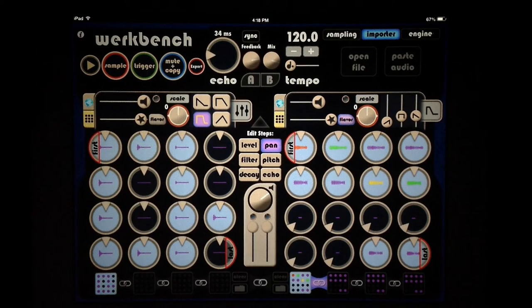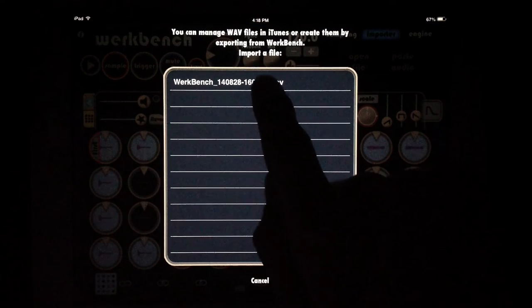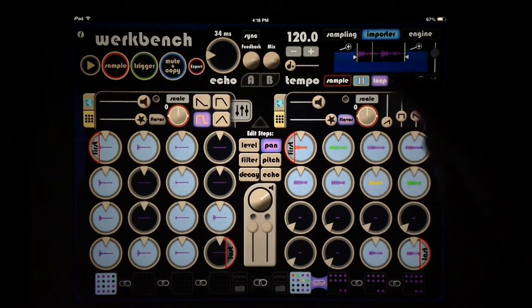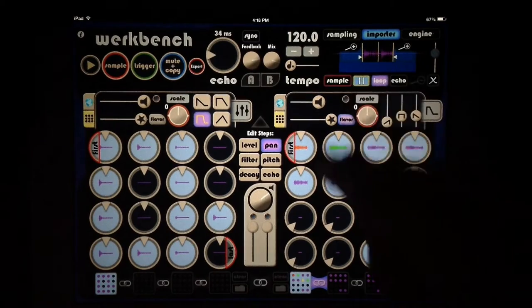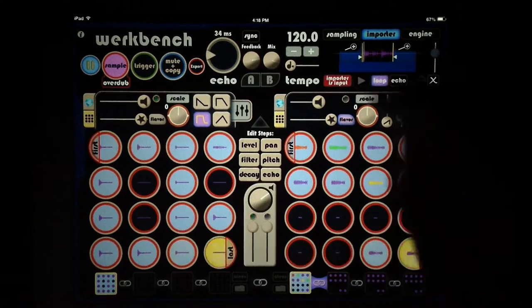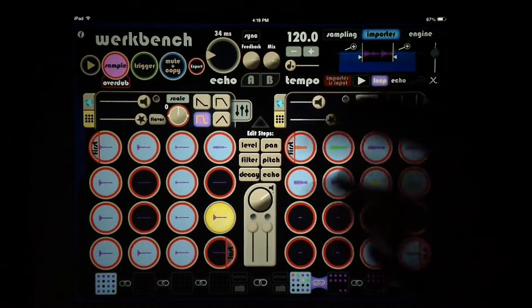We also have our importer, which lets us sample from right inside of the app. When we go to open file we can see the export we created earlier — because we went to iTunes file sharing, it saved in here. We can open it up and see a little waveform of it and hit play — that's my little woo and hand claps from earlier. We can loop it inside, add echo to it, and there's a zoom function to move around within the sample and adjust the length. When we hit this button the importer becomes the input, so when we go to our sample setting that's now our input.